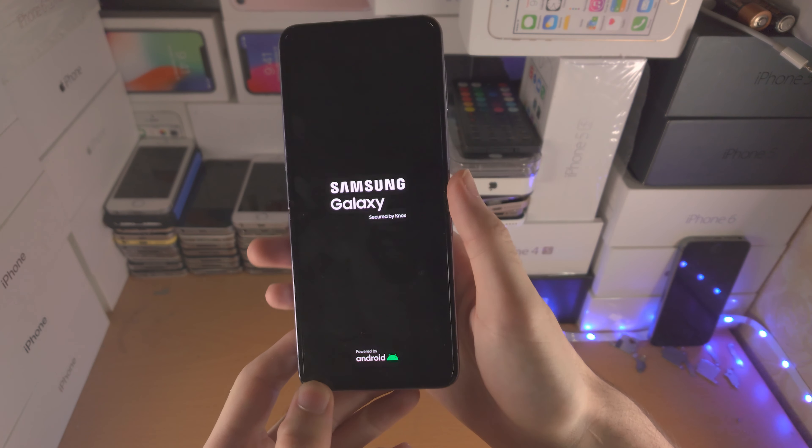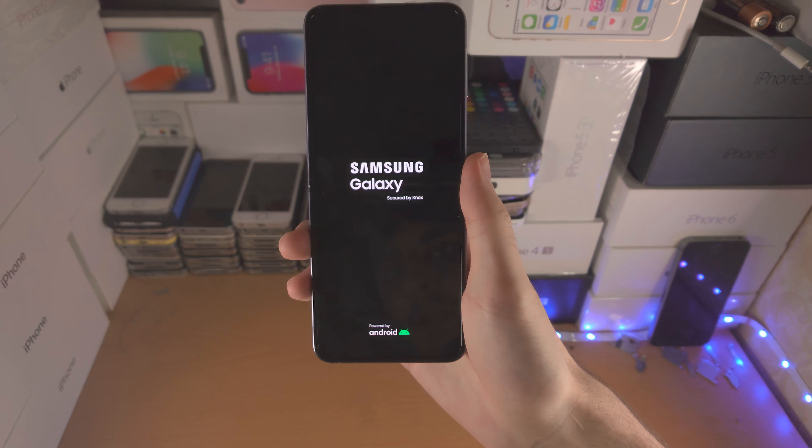And there we go — we see the Samsung logo. That should fix it for most people.